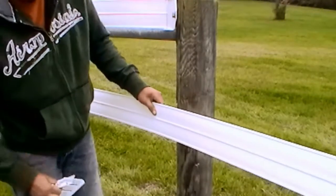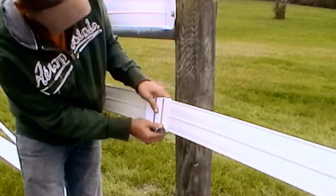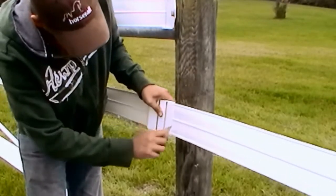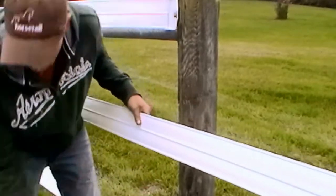Next, cut the rail to obtain a clean square cut. To cut the rail, first use a square or the side of a buckle and score a line with a utility knife across the full width of the rail.